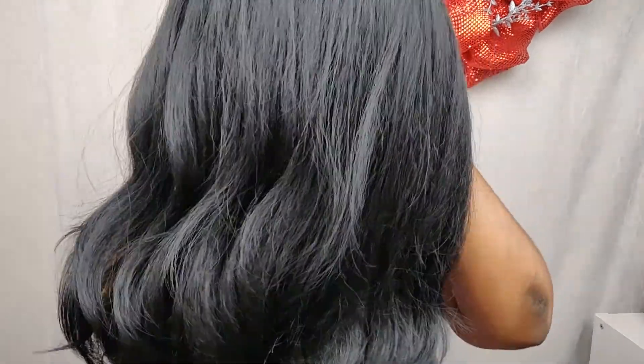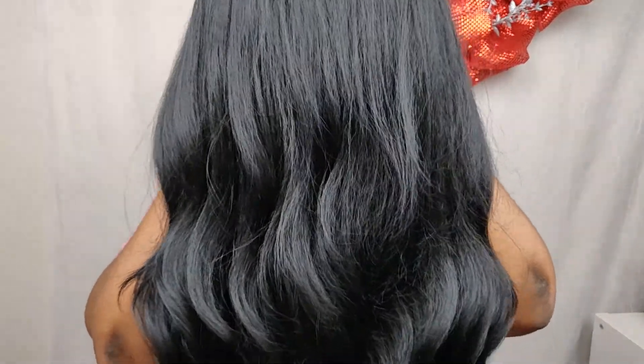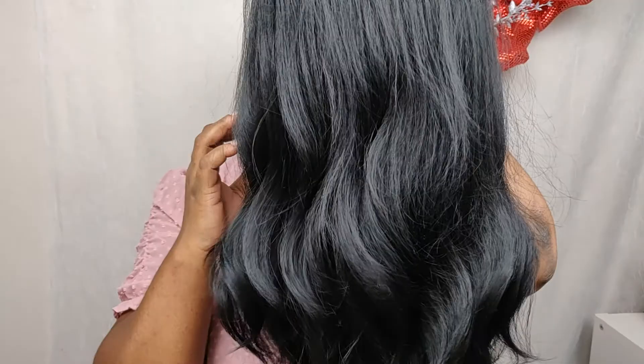Hey guys, what up and welcome back to yet another demo of one of my favorite half-wigs. This one is called Curvy Addiction and it is from Outre.